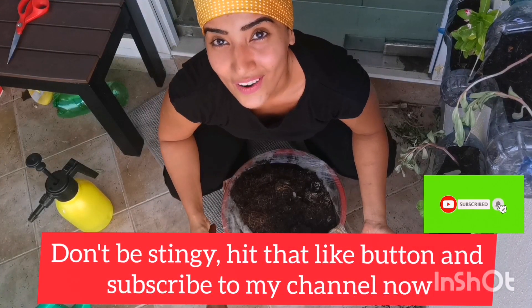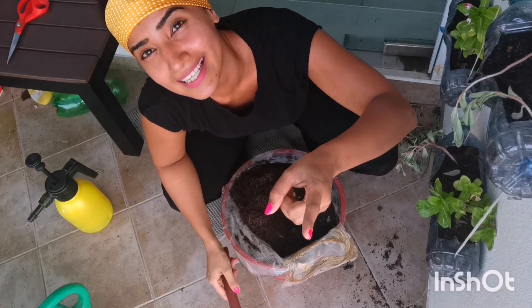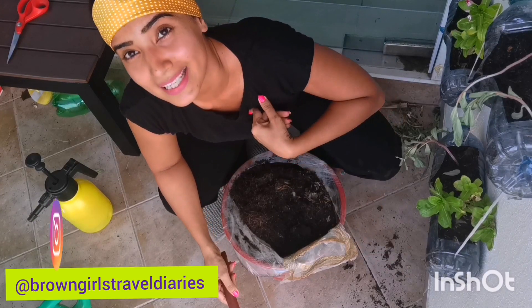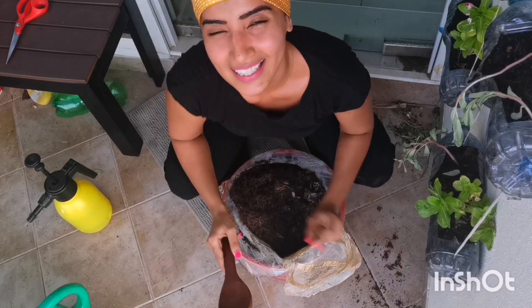I also make videos on how to make homemade fertilizers, banana peel fertilizer, and healthy eating. If you love desserts like me, please watch my channel, subscribe, and try it out — reduce your waste and be eco-friendly!